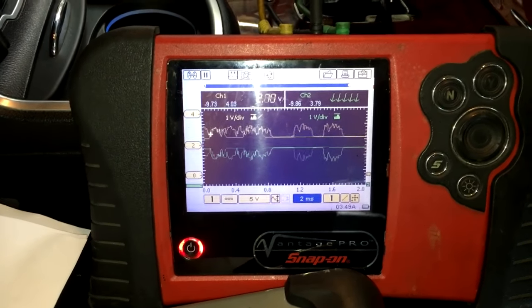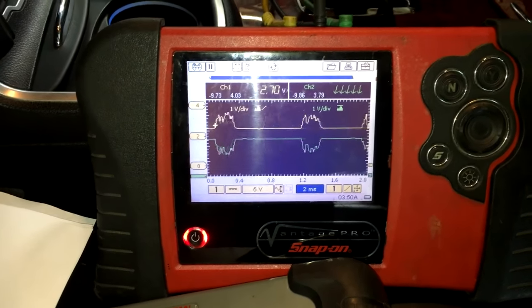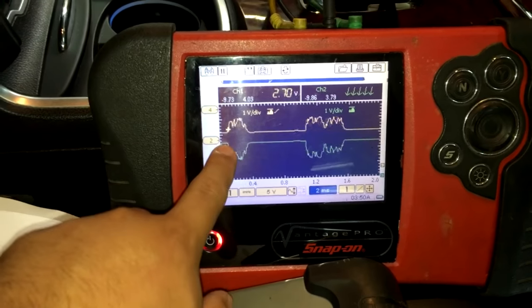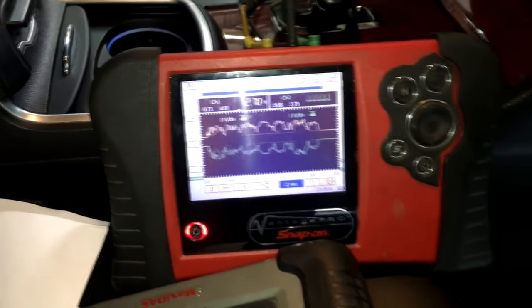What you want to see is that one channel mirrors the other. As long as you don't have a short to voltage or a short to ground on either CAN line, you're going to see a mirror of one another — the high mirrors the low, so when this is up, this one's down. As noisy as the signal is, I at least see what I want to see.